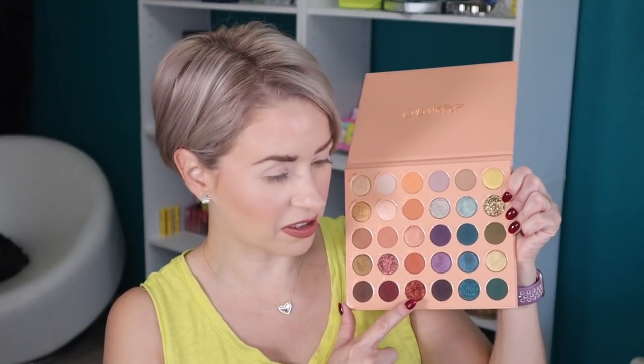Just a spoiler alert — I didn't have any problems swatching this palette. Now in here there are three pressed glitters. The ColourPop pressed glitter formula is not necessarily my favorite; however, this pressed glitter at the bottom — this shade is called New Moon — was the best pressed glitter swatch-wise. I could tell it had a little bit of tackiness to it where it was going to adhere better to the eyelid without needing glitter glue.